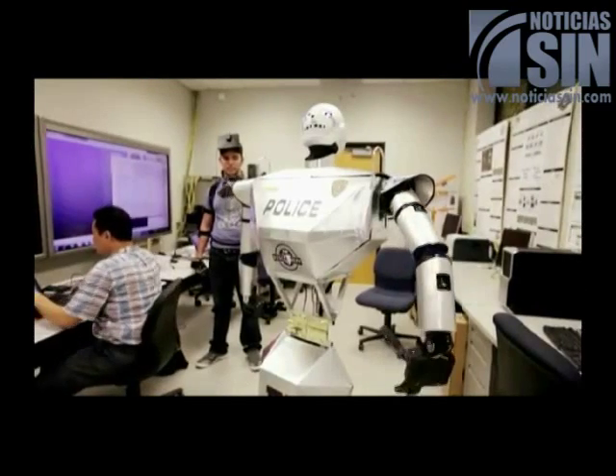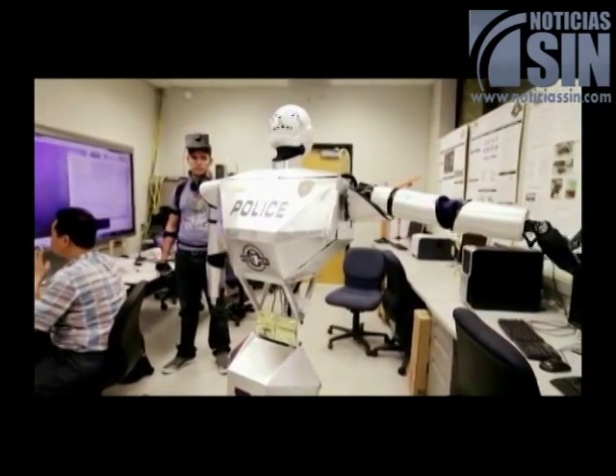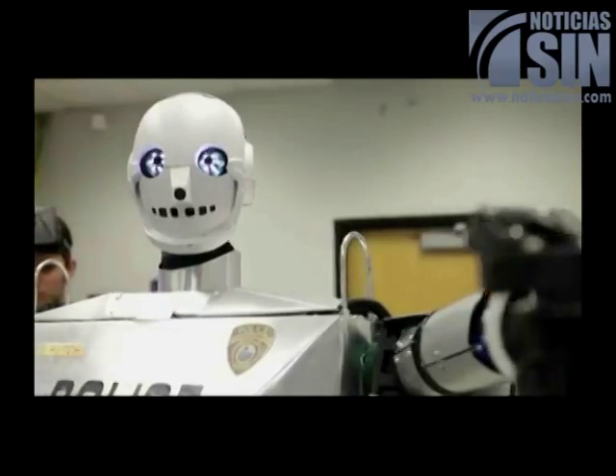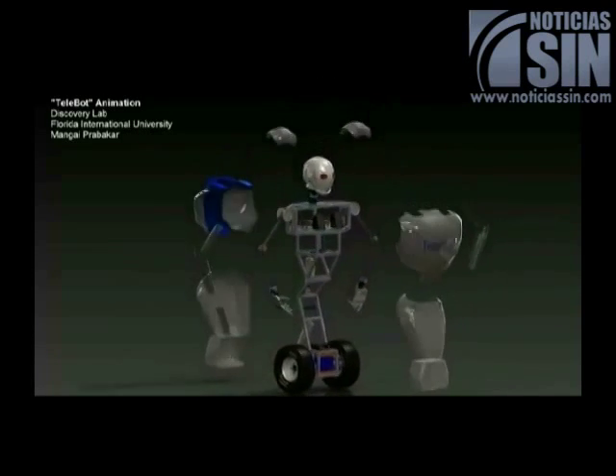The remote controller can move the Telebot's hands as well as its arms, elbows, wrists, and shoulders. It can move a wide range of motion for all of them. Our next step is to fabricate the external shell of the robot.